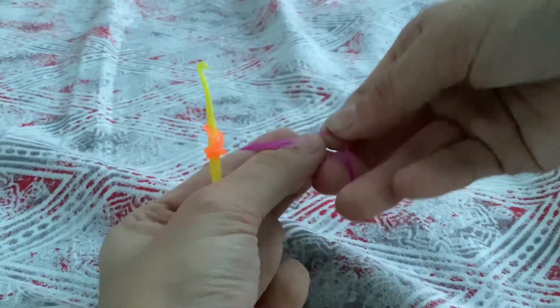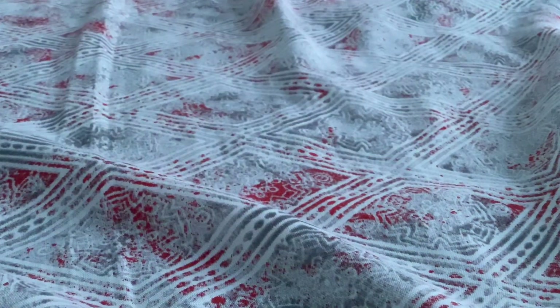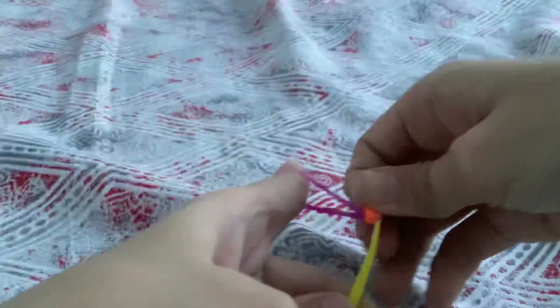By the way, you have to use two of the colors — you're going to slide it into. You have to slide it in, something like this.